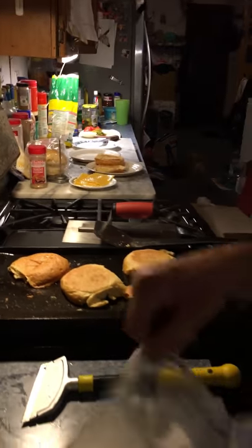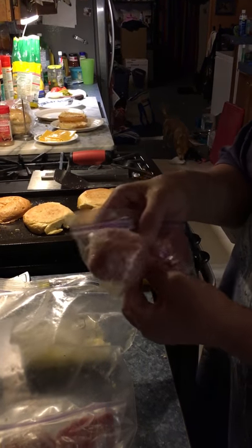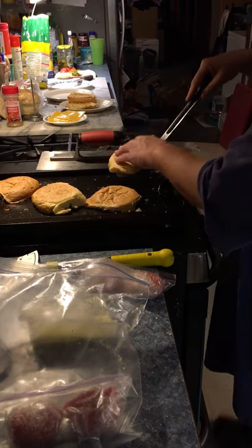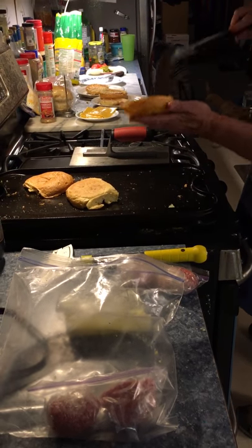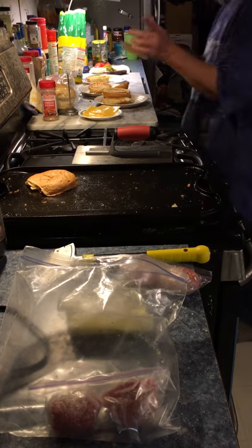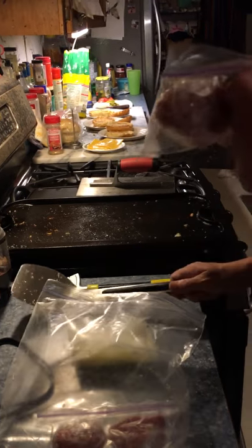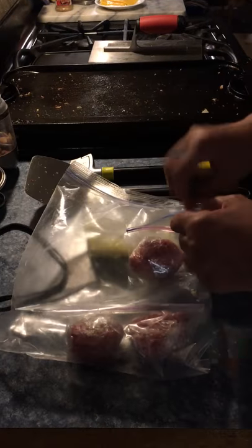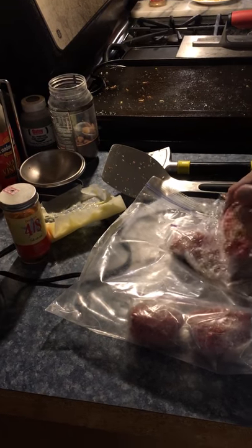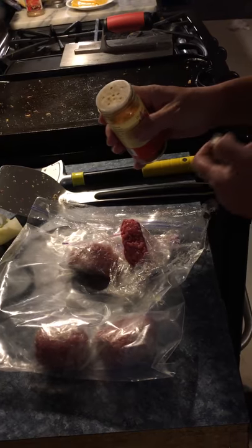These are little two-ounce balls, and each one will be a patty. I had bought way too much meat — you don't anticipate how far a pound goes when the patties are only two ounces. So I ended up having to freeze a bunch, and to make things easier I froze them already formed into little balls. It's enough for two burgers.